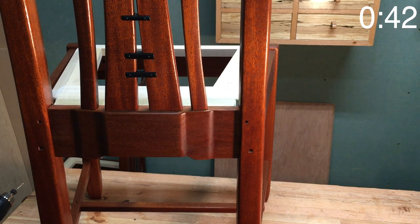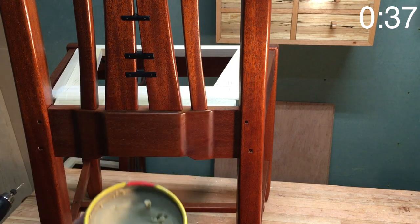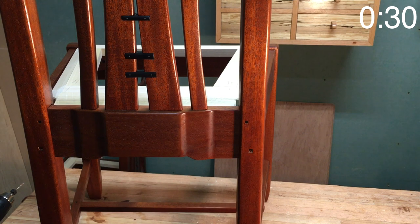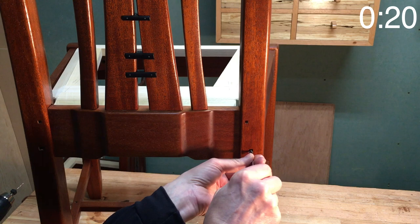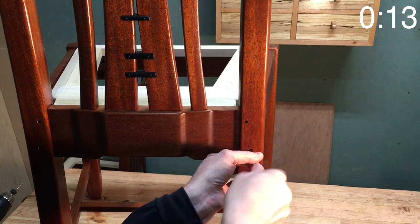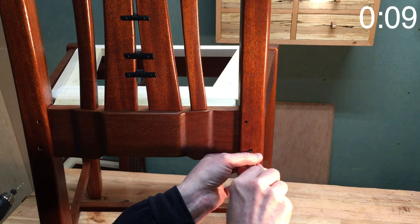Once the holes are all drilled, I'll take a little bit of paste wax and dip my screws in. That'll help them slide into the slot a little bit easier — you may still hear some squeaking, but it should help. Paste wax won't interfere with anything because it just goes into the pre-drilled hole. I'm driving these in by hand because I don't want to get them overly tight, but I do want them to reach the bottom of the hole.